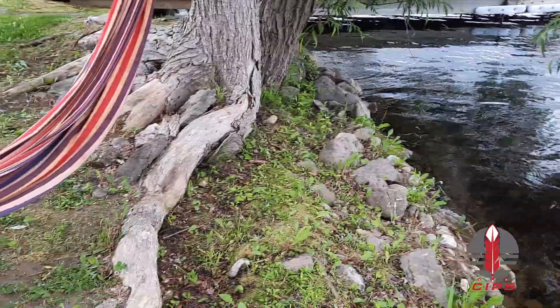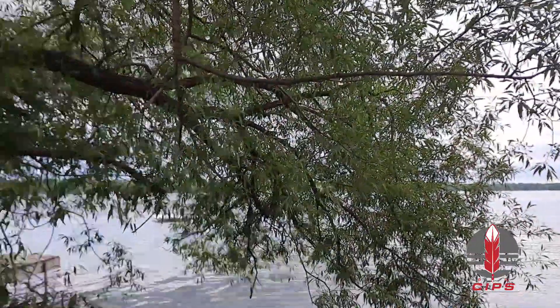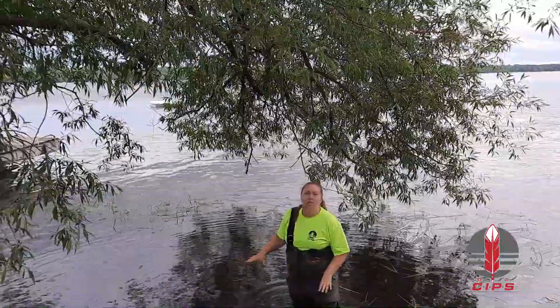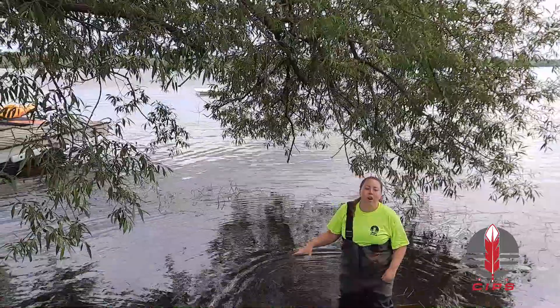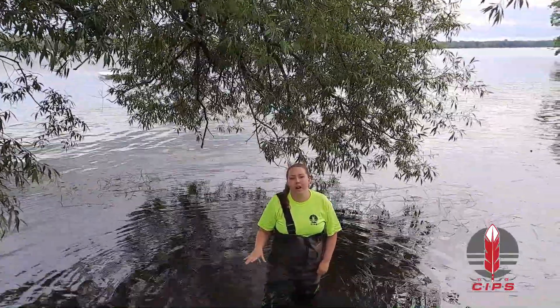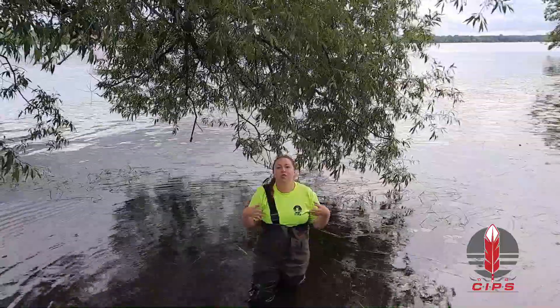The cover of the tree provides some shade for species that need cooler water to survive. But something to be careful of when speaking about willows and their strong roots that are always seeking out water is